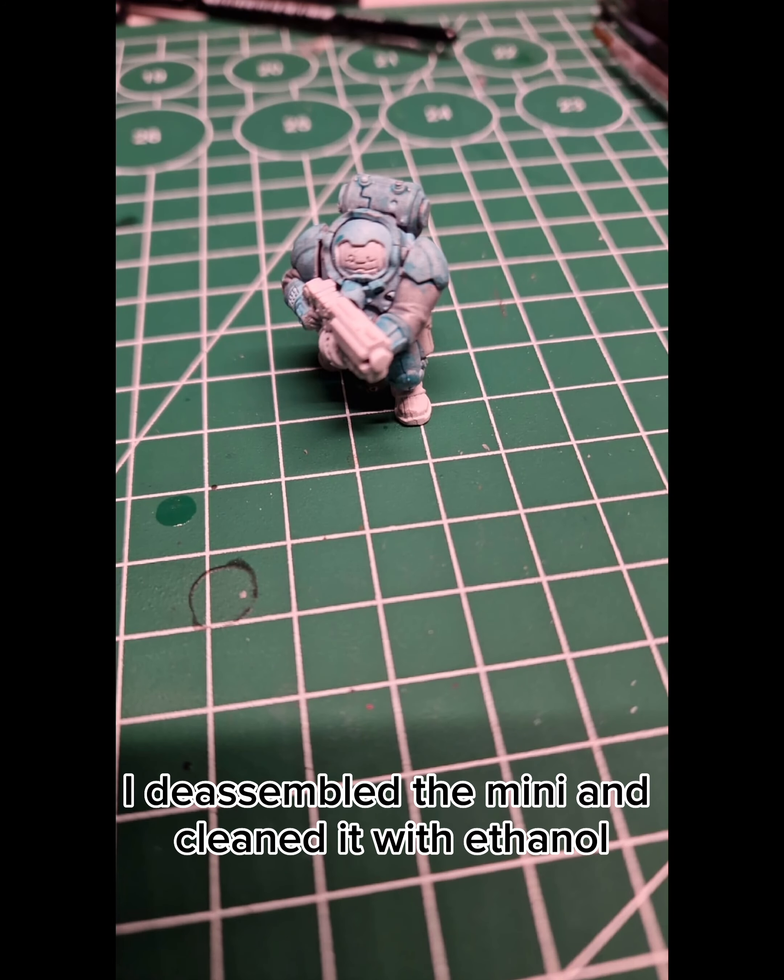How to rescue a Votan Mini. First off, I disassembled the Mini and cleaned it with ethanol. Then I removed all the mold lines with my X-Acto knife and reassembled the Mini.